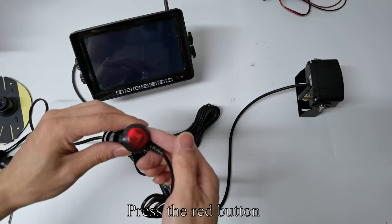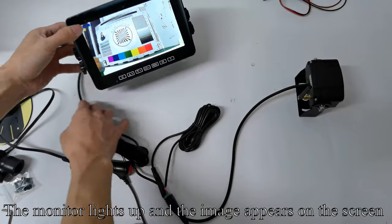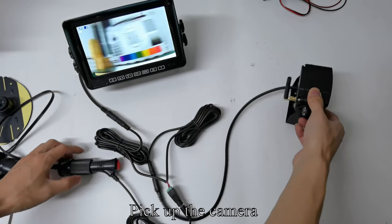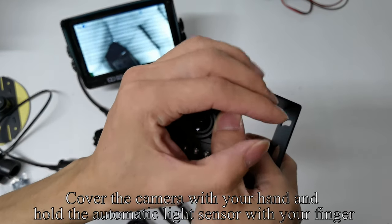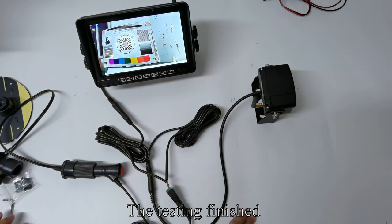Plug the cigarette lighter adapter to the power and press the red button. The monitor lights up and the image appears on the screen. Pick up the camera, cover it with your hand and hold the automatic light sensor with your finger. You can see IR light. Testing is finished.